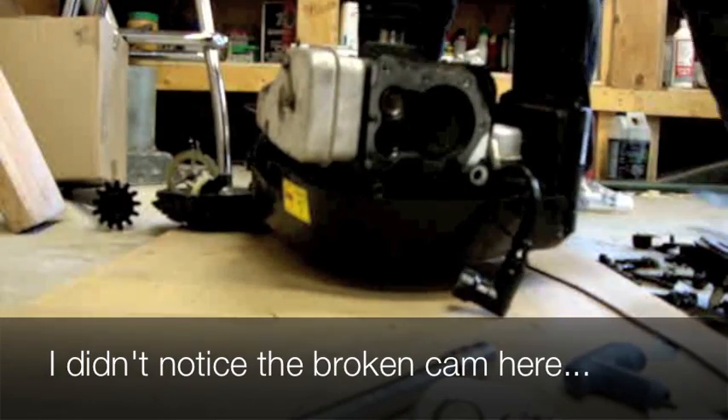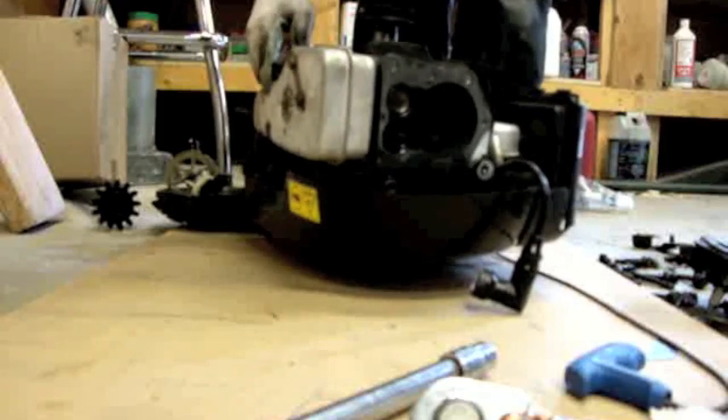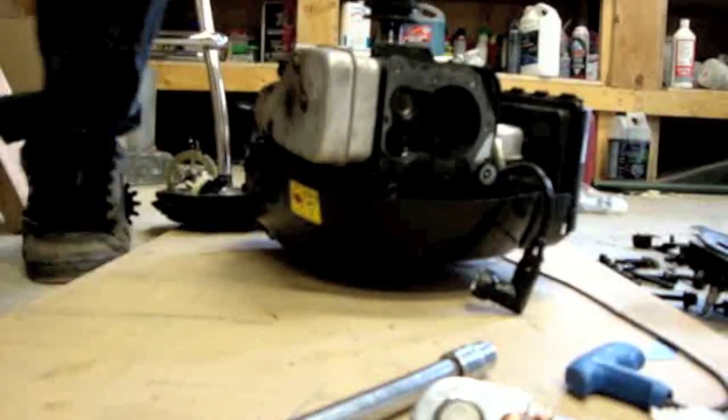Now we should rotate the crank again so we can get the bolts out of the rod. That should do it. This is what it looks like inside the bearing surface here. It doesn't have any real obvious signs of lack of oil. There's no signs of extreme heating that I can see. I'm not calling it yet — I'm not going to say what it is until I get a look at the piston.